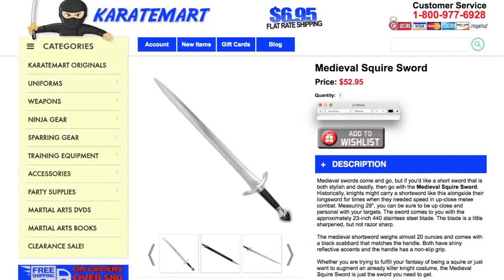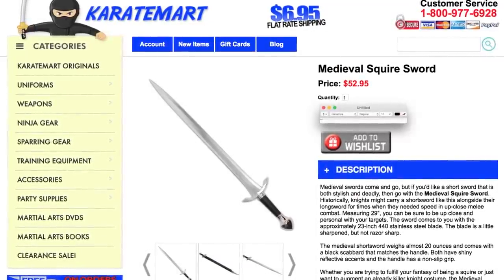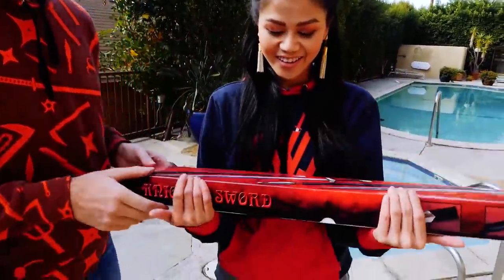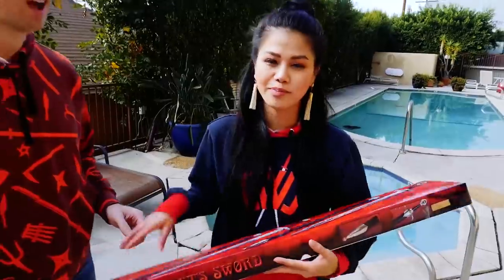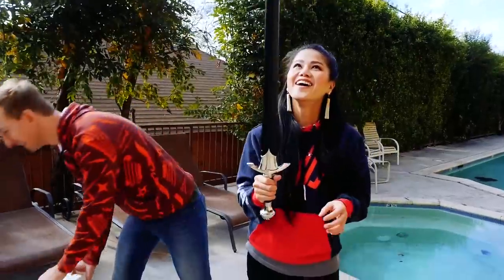I forgot my trunks today — I thought we were gonna go for a swim. I know the exact sword to use: it is the medieval squire sword. Doesn't that look just like the sword on Dragon Ball Z? I don't have it in front of me so I don't know. I've seen it on the screen — isn't that good enough? How about in real life? I need to feel it, I need to see it before I can judge it. Let me take your garbage for you. Garbage fight!